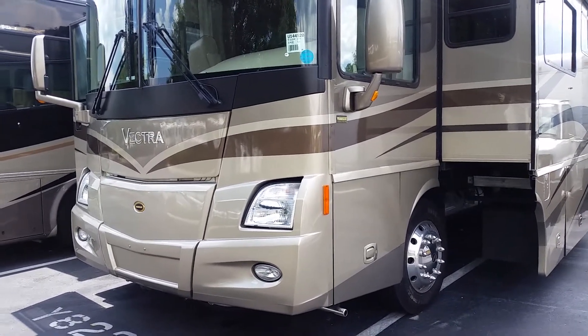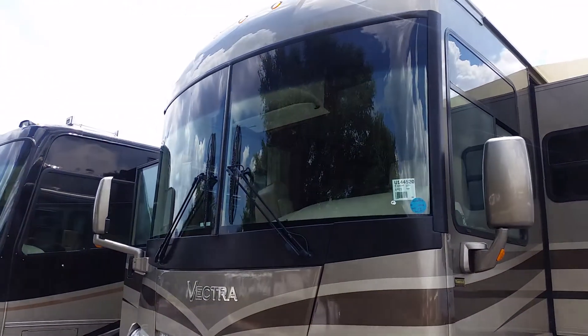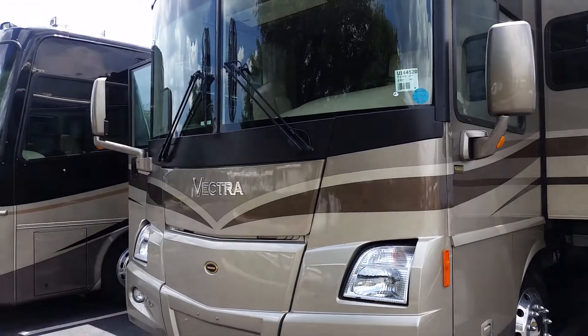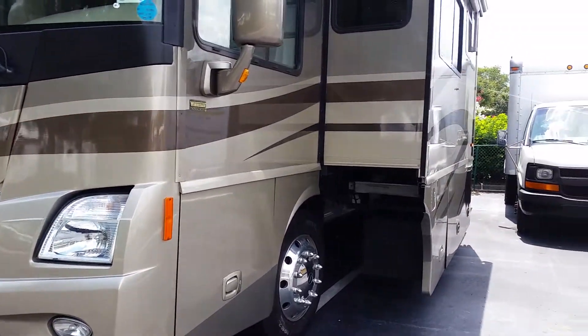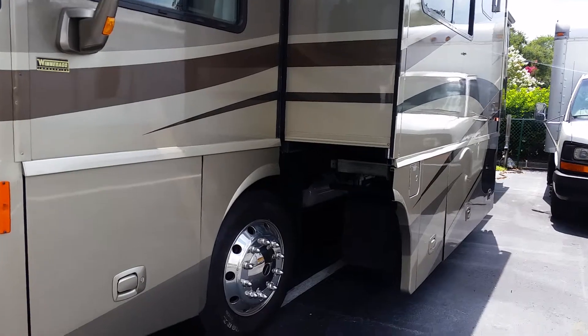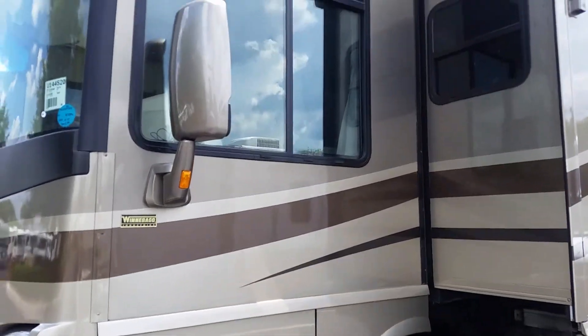All right, Mr. Tedford, I wanted to make a video for you so you could kind of see this thing a little bit closer than me just sending you a bunch of pictures. I'm gonna try to do this kind of quick because it takes a little while for my videos to upload. We'll walk around the outside, then we'll go around the inside real quick.